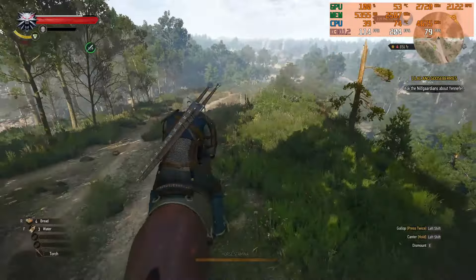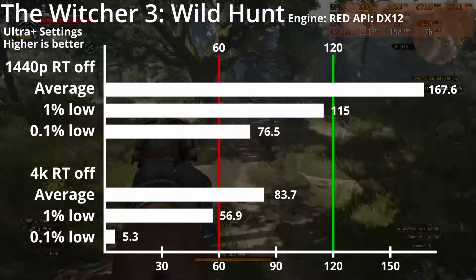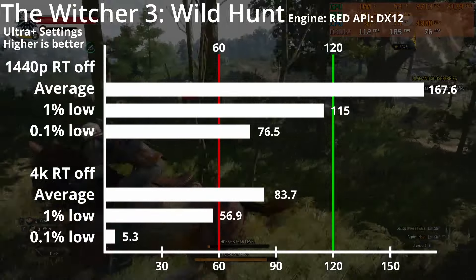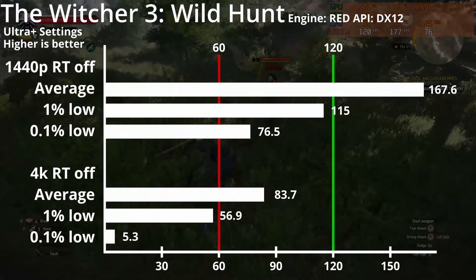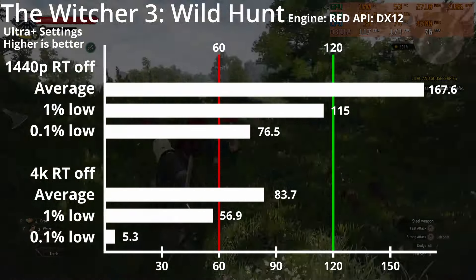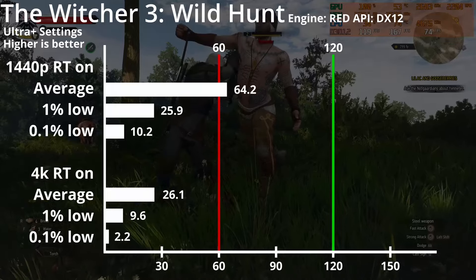Moving on to The Witcher 3 Wild Hunt, using the Red Engine and DirectX 12. With Ultra Plus settings and raytracing turned off, we're able to get very smooth gameplay at 165fps on 1440p, as the 1% lows are near 120fps. 4K performance is also decent and getting consistent 60fps is possible. The game however becomes a stuttery mess with raytracing enabled, so you'll have to greatly lower your graphics settings if you want to even play at 1440p.